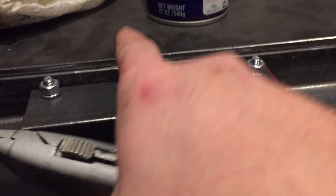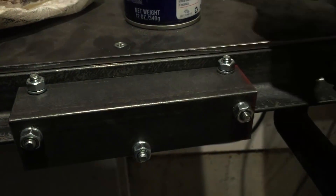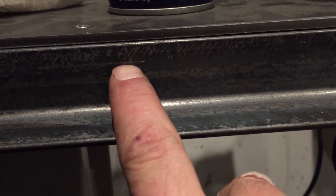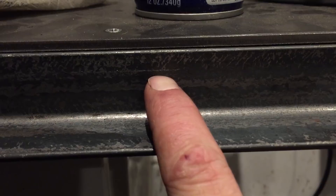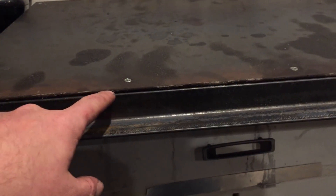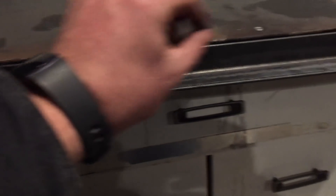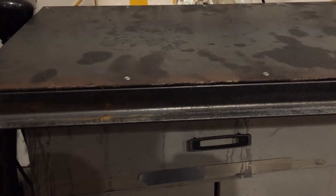For marking the holes, I'm using a scribe to mark into the metal in line with the screws already in the top of the bed. I drill just under the scribe line so that even with the countersink it shouldn't impact the bearings on the carriage. Now that we have the rail on the other side attached, we want to attach this rail by matching the gap — measuring from the top down to the top of the profile — and getting that gap as close to zero as possible across the whole length.